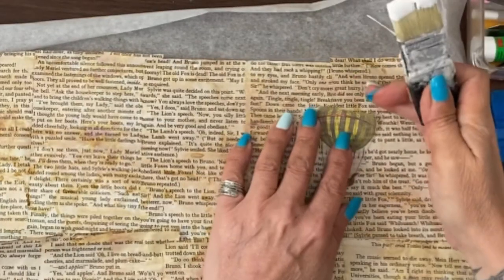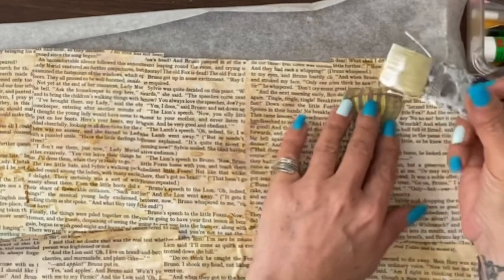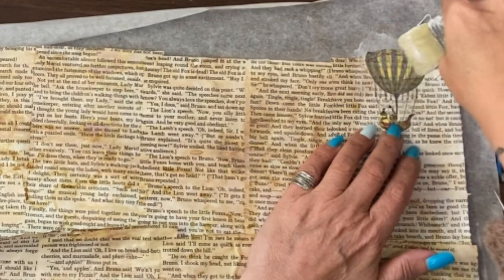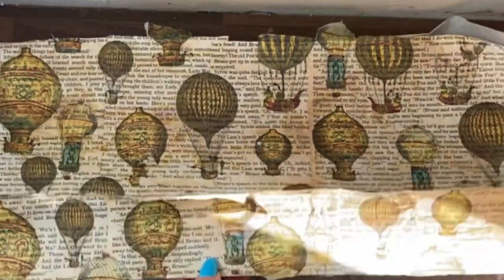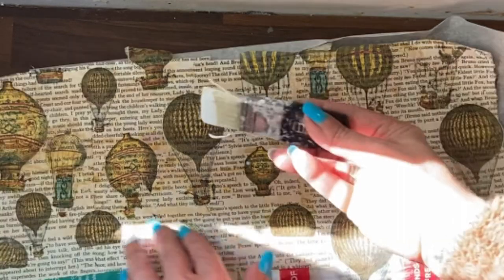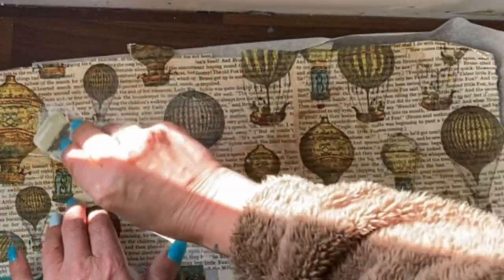When you put it down, a bit of the balloon is missing so we want to line it up to the top and then cover it over with a top layer of Mod Podge. Now each balloon is in place, I'm going to very gently cover the whole thing with the Mod Podge and let that dry.